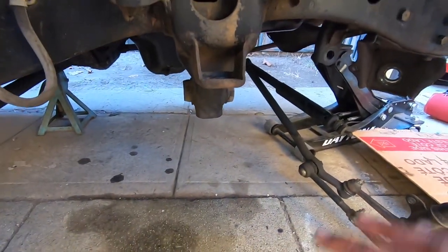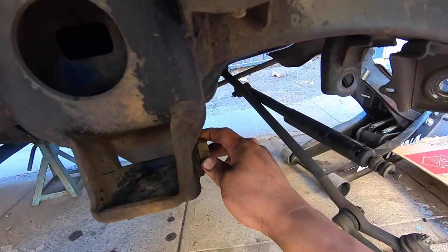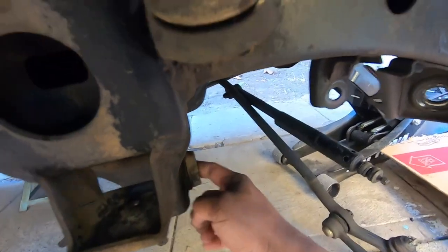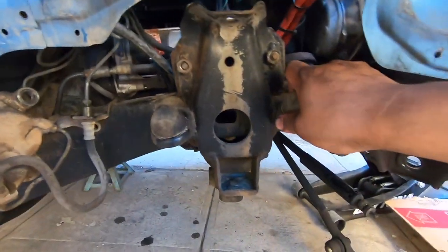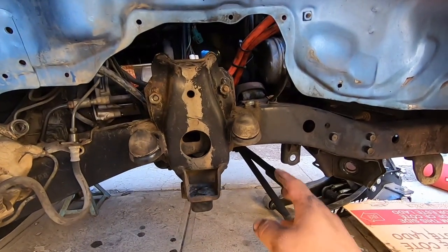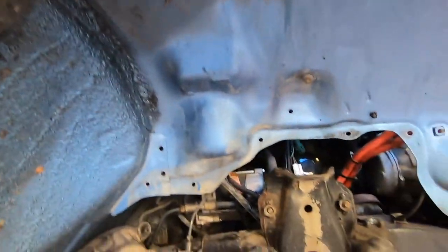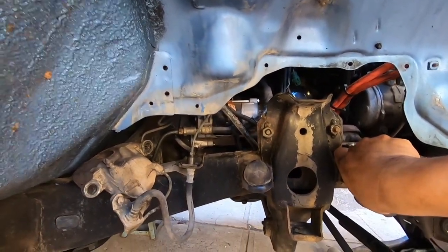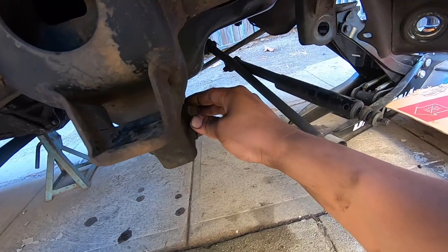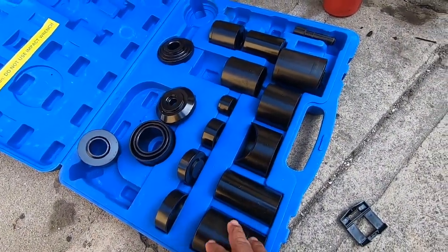We got everything out — steering is all off on this side. We're gonna start with this lower control arm bushing. It's pressed in here — it has a metal casing. It seems okay but it's a 30-plus-year-old truck so we're just gonna replace it. We were gonna spray all this down and paint it to make it black so it looks a little cleaner, but maybe later. I'm gonna have to run to AutoZone and rent the tool to remove this because I tried hitting it with the hammer and it's not coming off.